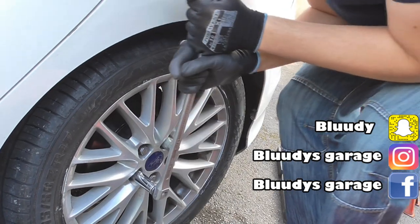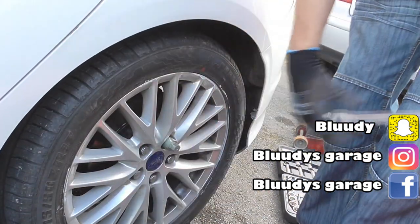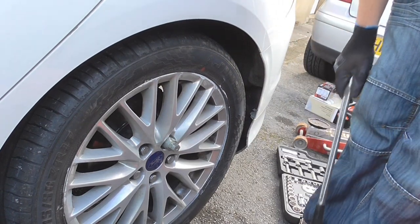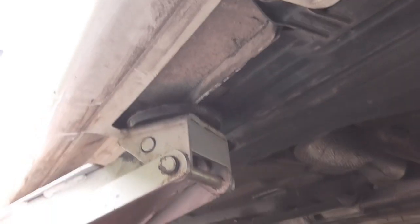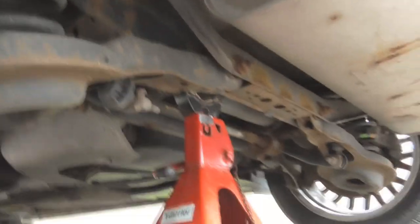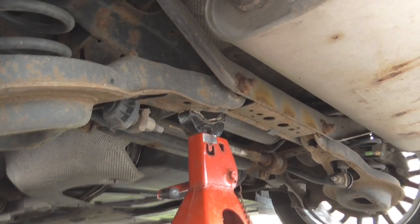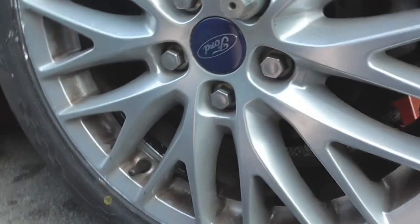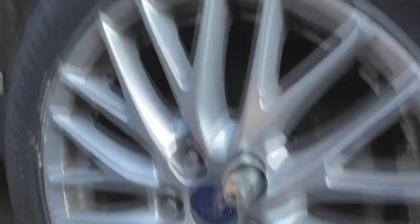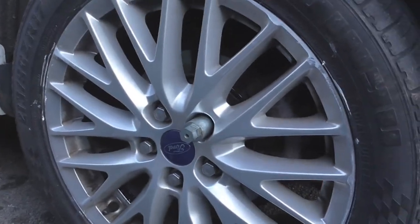I'm going to break these off now. Now it's time to get the car in the air. We've jacked up on the sill where it's safe to do so, so it's not damaging the side skirt. I've dropped the car on an extra stand just there to hold the weight. The tire's just off the floor, gives us all the room we need, and it's nice and safe. Now it's time to get the wheel off.